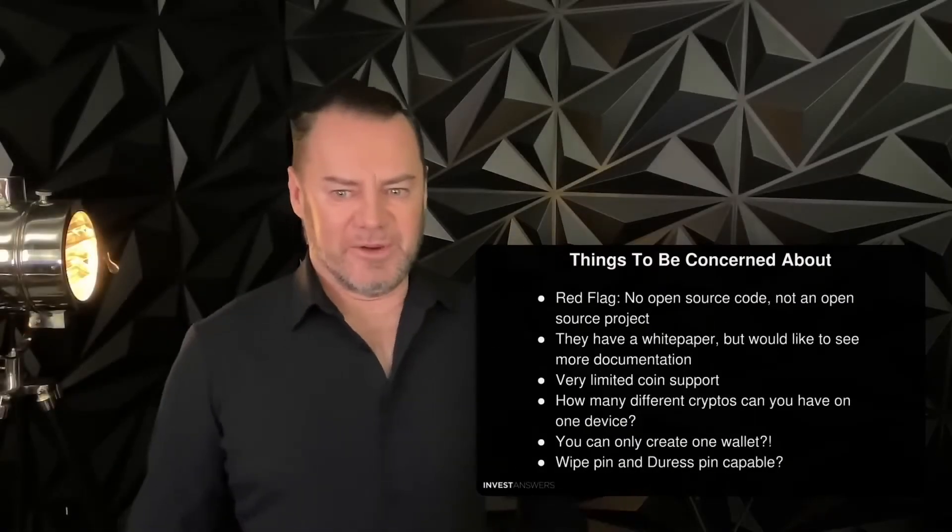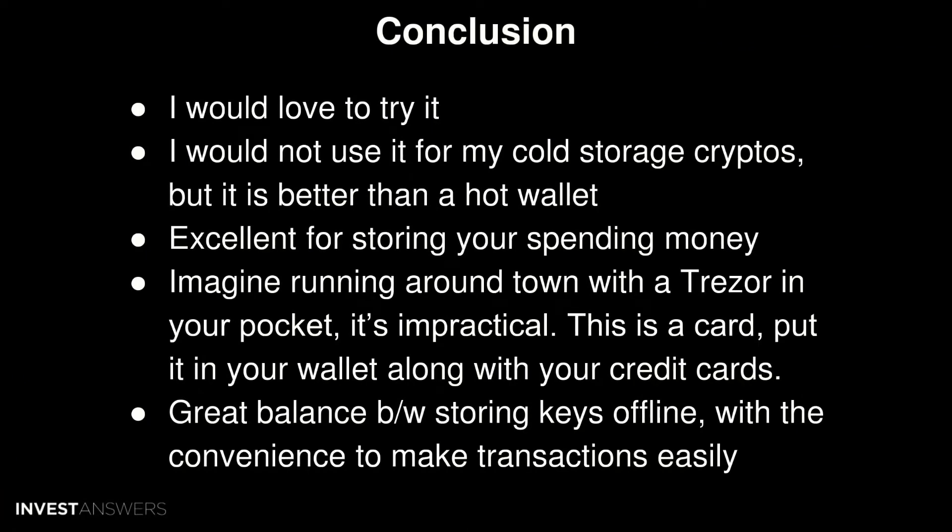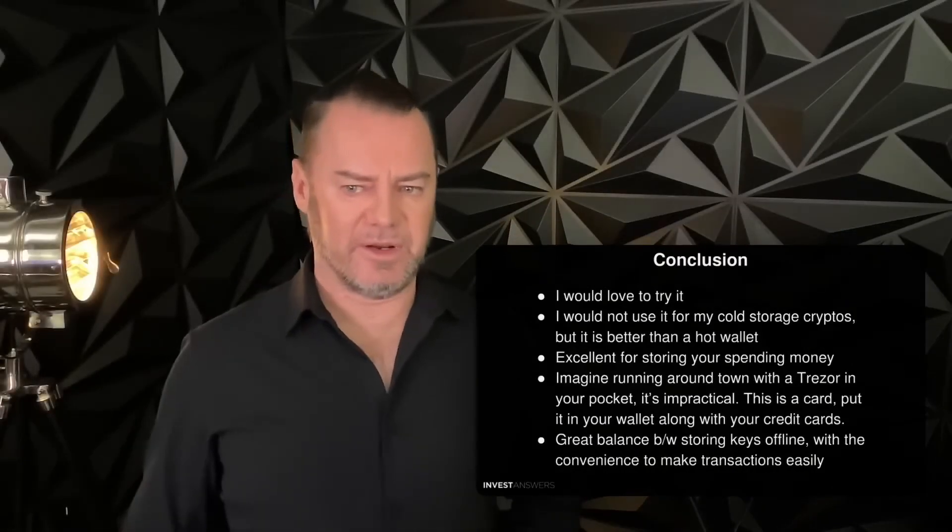So another wallet review. The conclusion is: we'd love to give it a shot, but we would not use it for cold storage. It's something you can use to make transactions and carry in your pocket, but it's not designed to be a true cold storage device you'd bury in your backyard. I would not use it as my primary cold storage device to store life savings, but it's an excellent hot wallet replacement — use it to securely store and spend your crypto. Just imagine running around in town with a Trezor in your pocket — it's impractical and not safe. Running around with this Arculus card in your wallet makes much more sense. But again, not for heavy-duty storage of crypto.